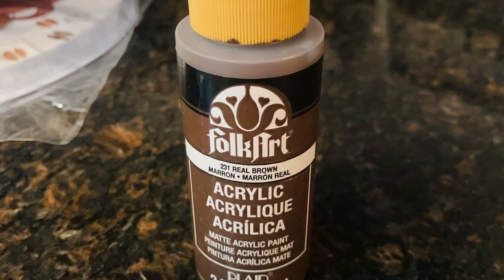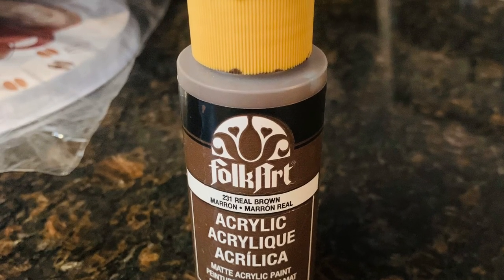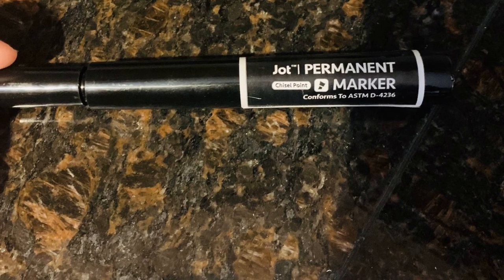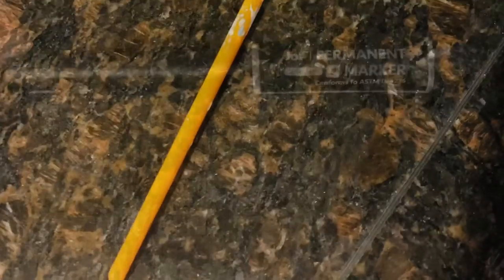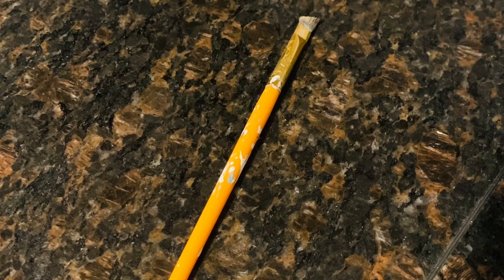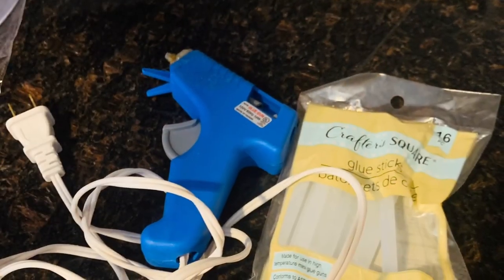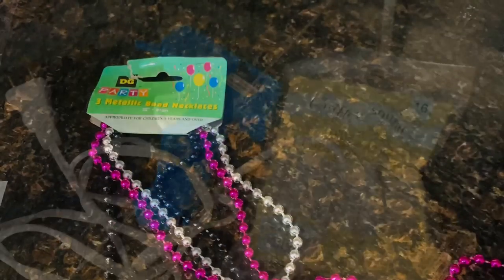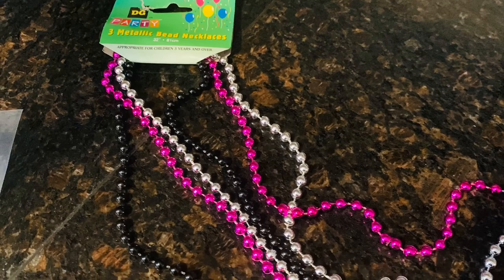Brown paint for the rust shading, a black permanent marker or a Sharpie, an angled paintbrush or paintbrush of your choice, a hot glue gun and glue sticks, and one strand of the beaded necklace.